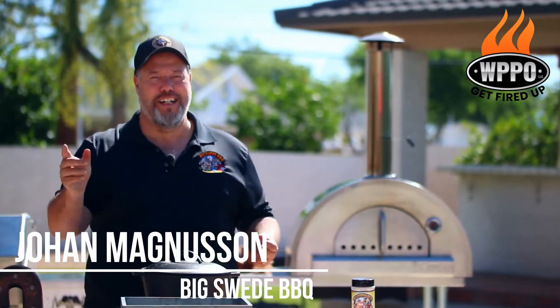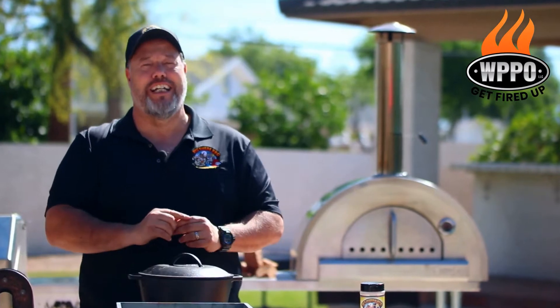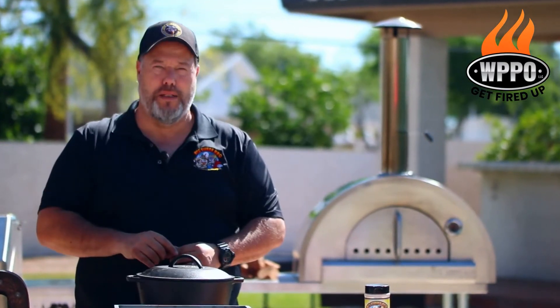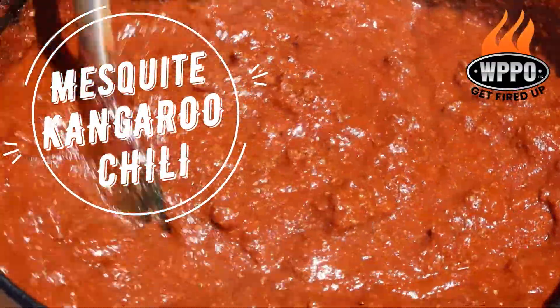Hey everybody, Johan Magnussen here, Big Sweet BBQ, and today we're making a kangaroo chili on the Pro 5 from WPPO. In order to get a really smoky taste in the chili, we're using mesquite wood in the pizza oven.